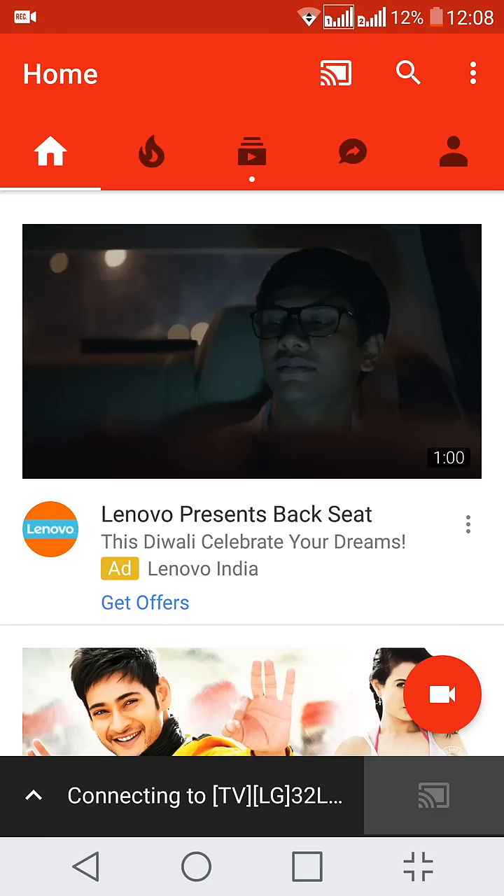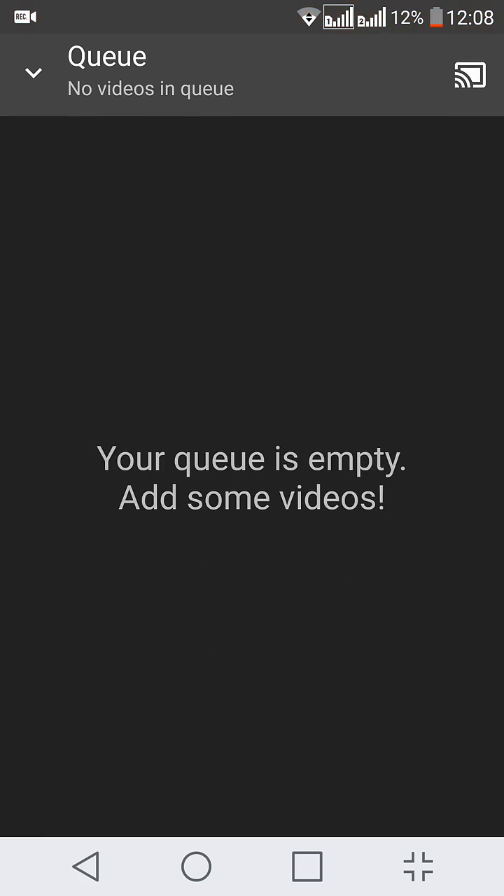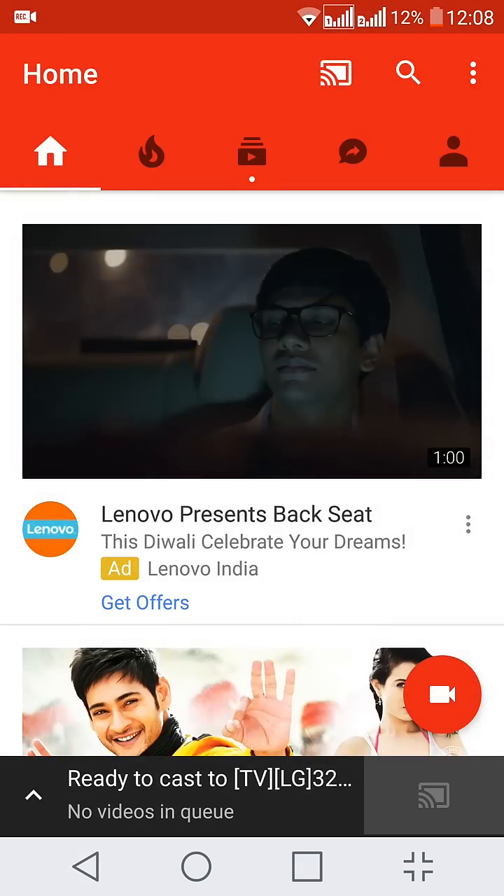It will automatically detect a television and automatically try to connect to that television. Once the connection is done you can see you have 'ready to cast'. At present there are no videos to cast here.